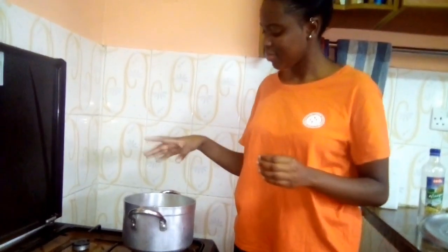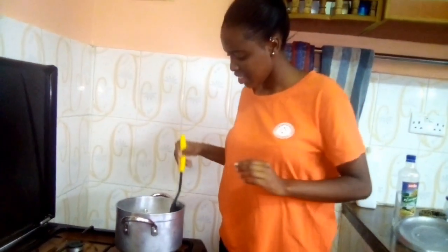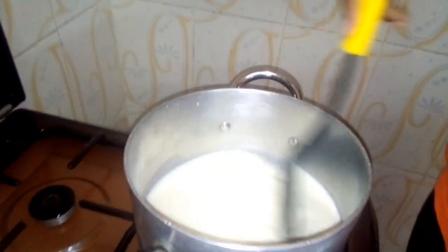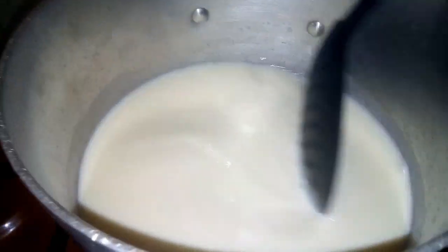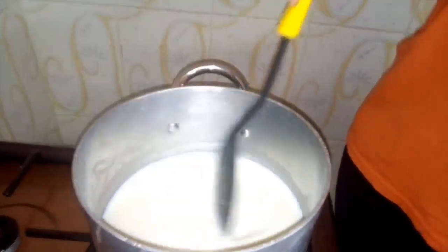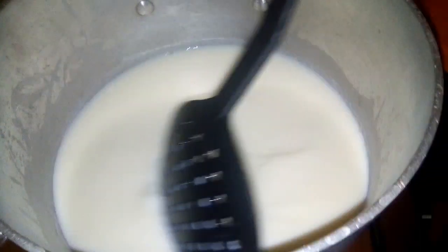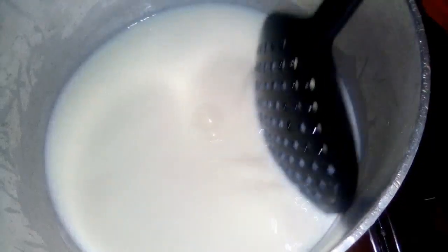You just allow the milk to heat up slowly — you don't want it to boil. We are going to just stir it. One thing I forgot to tell you: you should use raw milk, not pasteurized milk, not boiled milk. Use raw milk. It's been about five minutes.